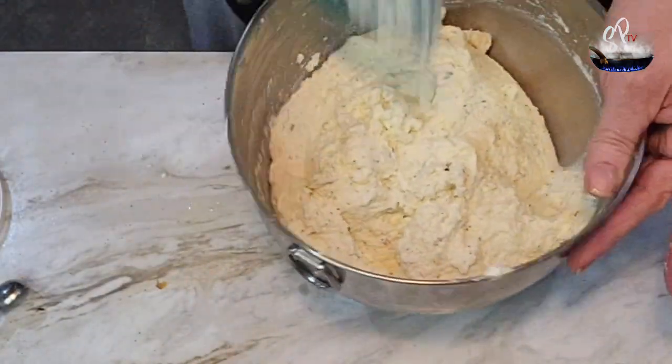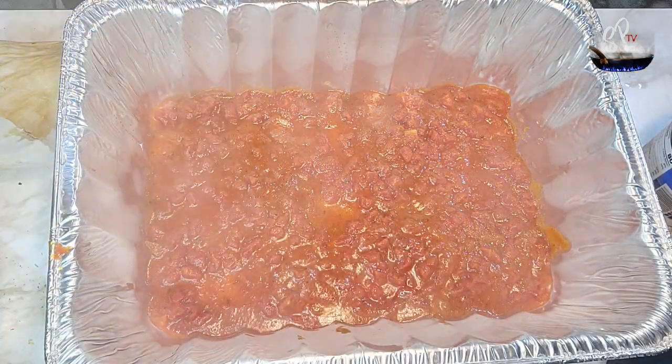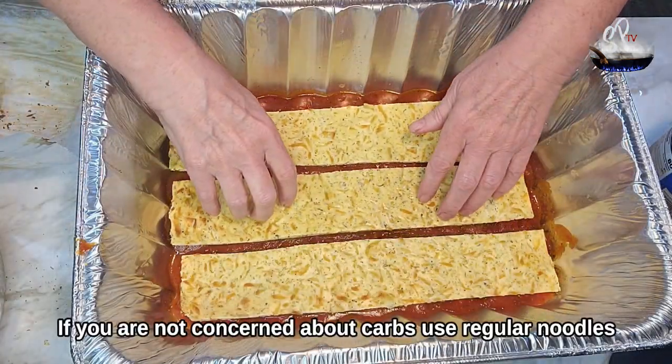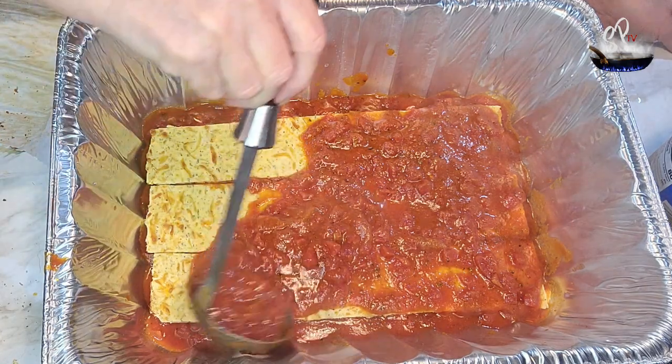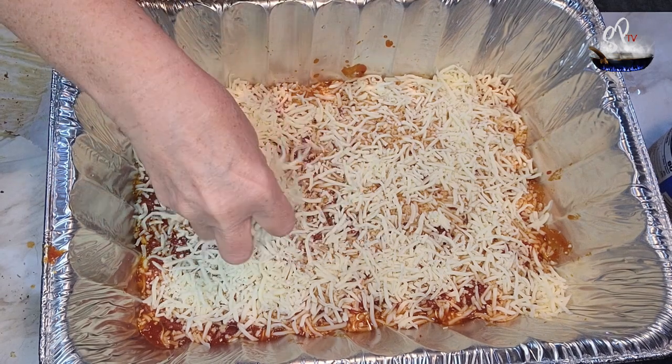Set all that aside — we've set the meat aside too. Now we're gonna coat the bottom of the pan with some sauce and then we're gonna put our whey protein noodles in. There is a recipe for that I've already done; it will be up with this one, so check out that recipe.